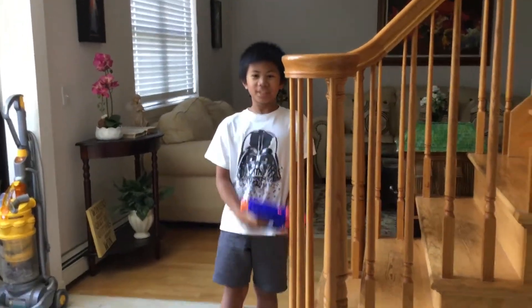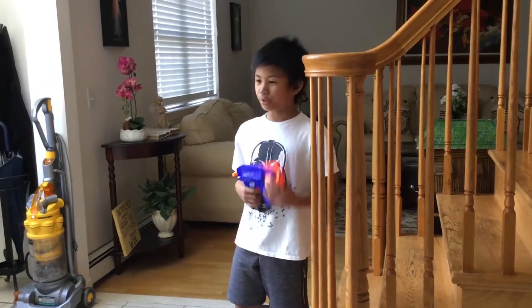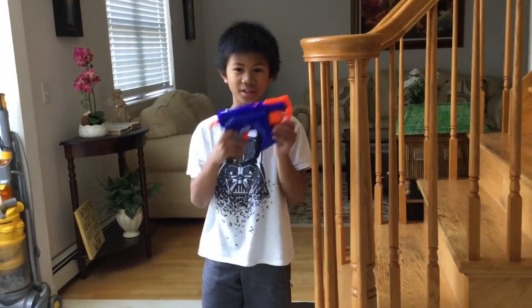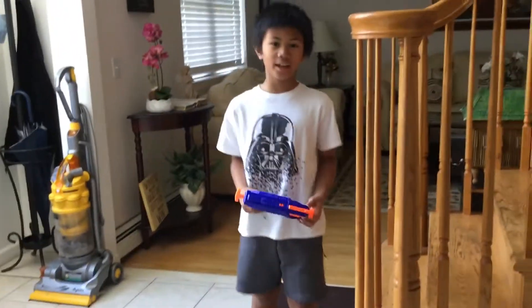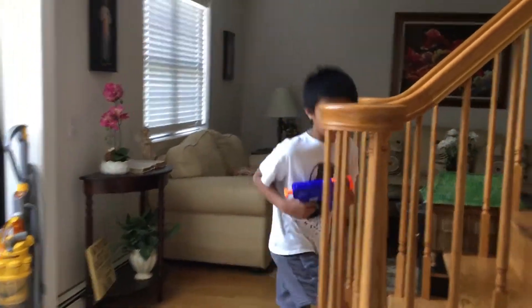Hey guys, so today I'm going to do a nerve accuracy test. Basically what I'm doing in this video is I'm going to try to see how accurate I can use a nerve gun. This is also my only nerve gun. There will be four levels and I will start another one.